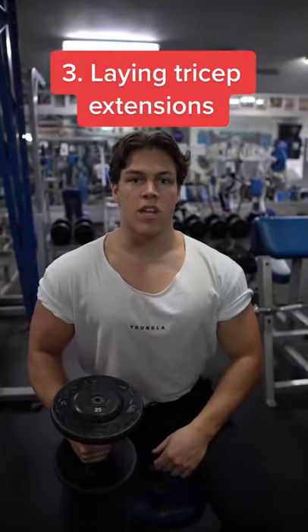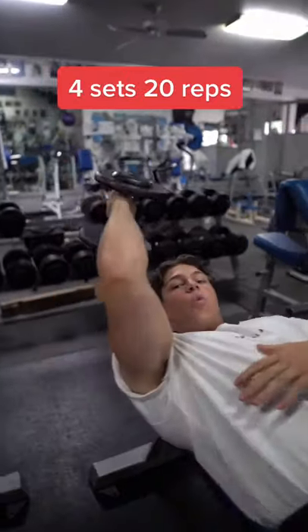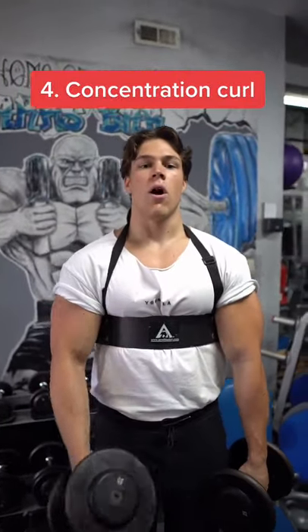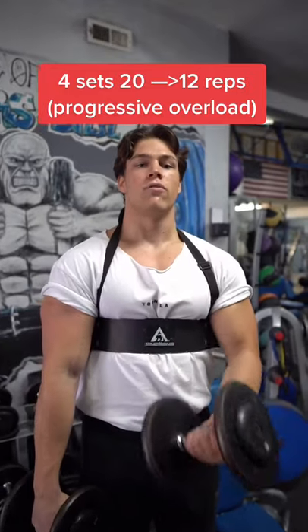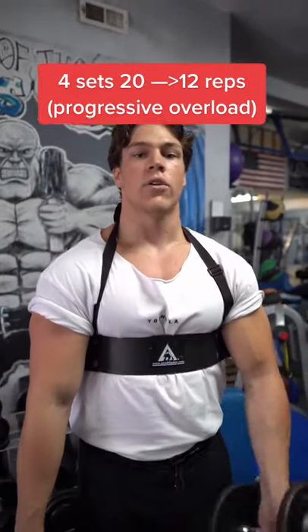For our third exercise, we're going to be doing laying tricep extensions. We're going to be increasing the volume and doing four sets of 20 reps. For our fourth and final exercise, we're going to be doing a concentration curl with a progressive overload. We're going to do four sets starting at 20 reps and working our way down to 12 reps while increasing the weight.